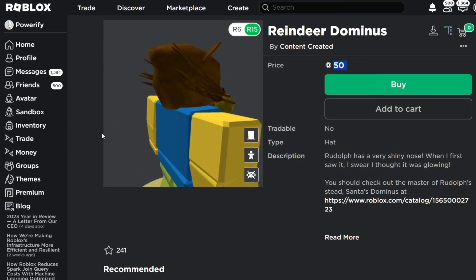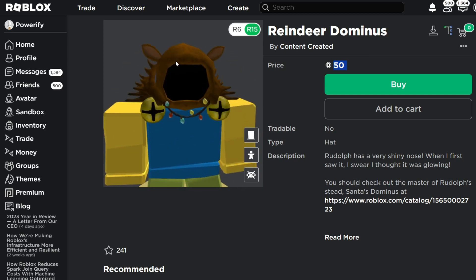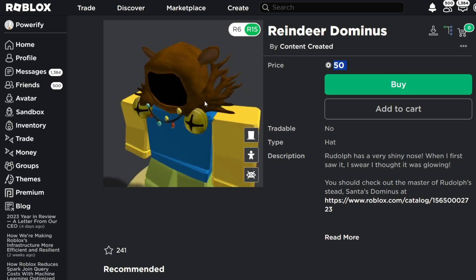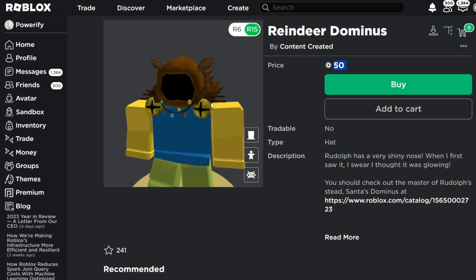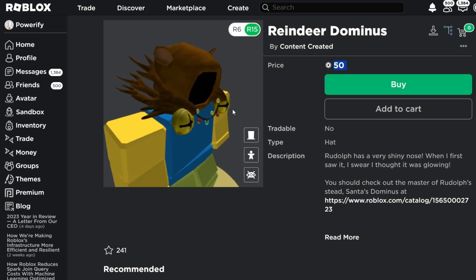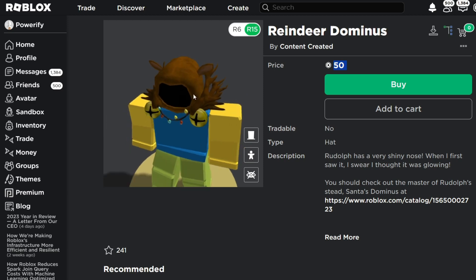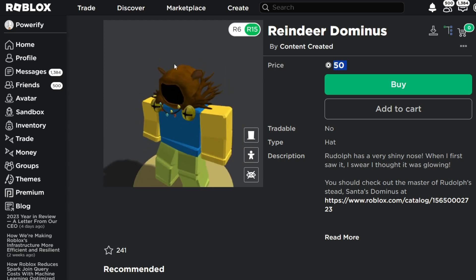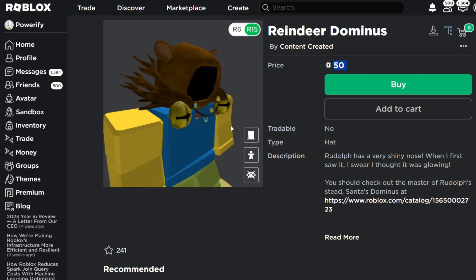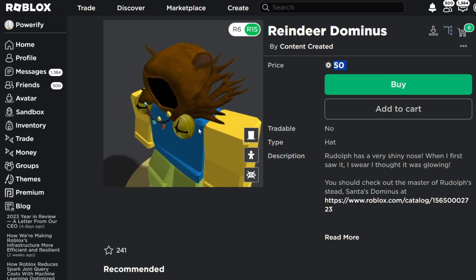Here is what they have for the Christmas Dominus. So they have reindeer ears on the hood, that's nice, and they got these antlers as the wings, which is quite a unique idea. I thought they would put like little ropes that attach onto the reindeers as the wings, or something like that. I didn't expect the antlers to be the wings of this Dominus, because I think it would have looked a lot nicer with antlers on top of the hood. It kind of looks like dead sticks almost, like a bunch of twigs as the wings. But I think that's still an interesting idea, having the antlers as wings.